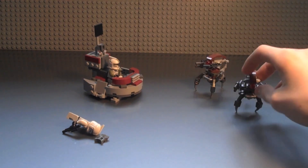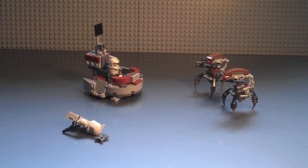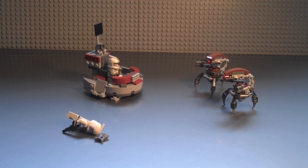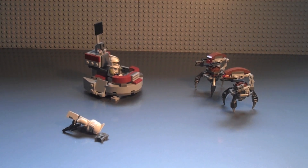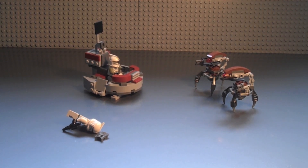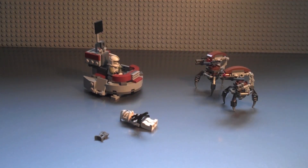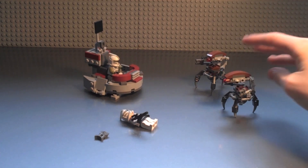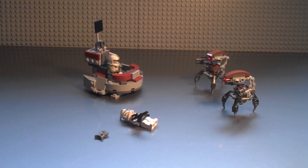The Droidekas are the highlight of this set. At around twelve pounds it's in the budget set range — great figures but not a great build, so it's basically a figure pack. I'd rate it four or five out of ten. Everything is new except the leg pieces, and the helmet printing is impressive. I'd recommend picking it up if you want to. Thanks for watching — please comment and rate!